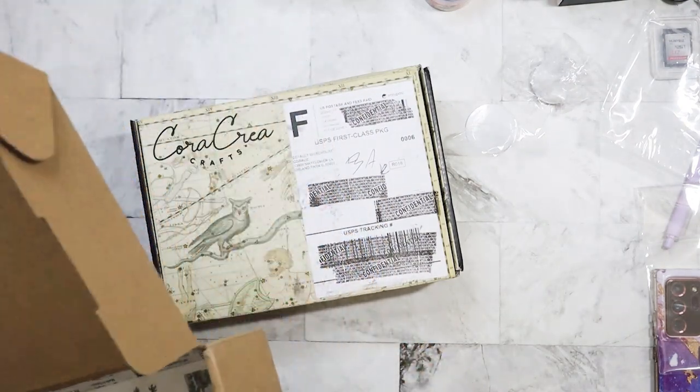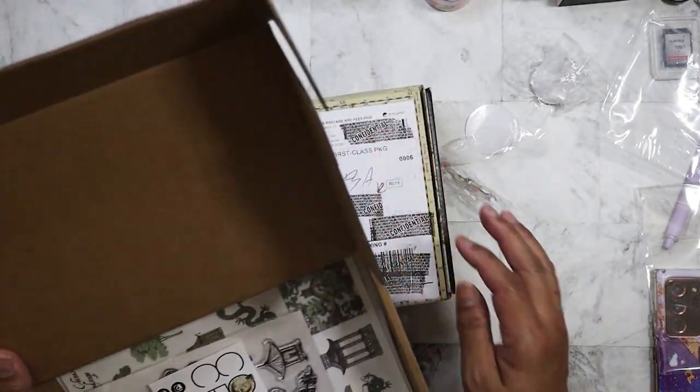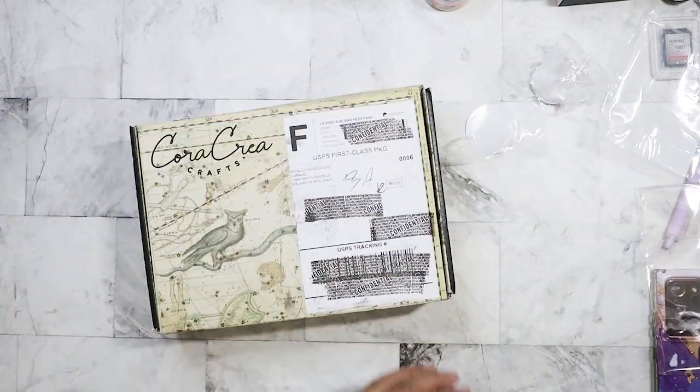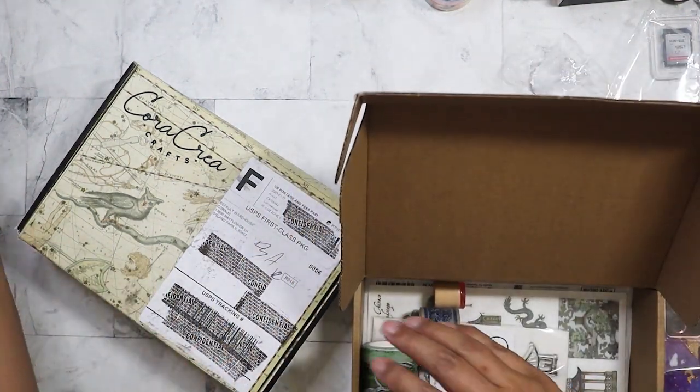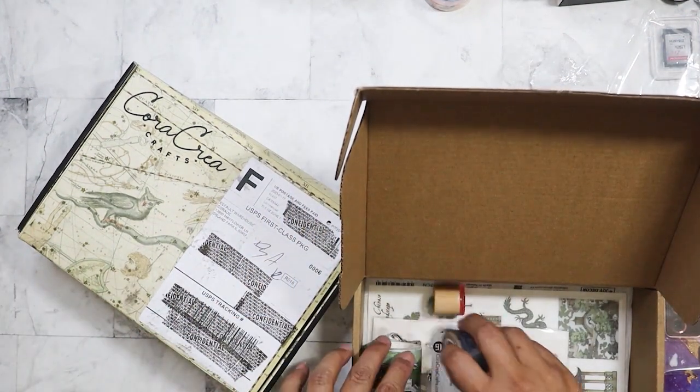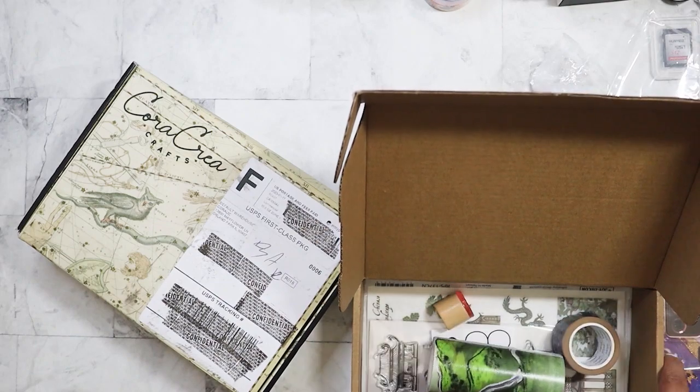Wait, am I missing a stamp? There's supposed to be three — what happened? Did I lose a stamp? Oh my God, I'm going to have to look for it. That is so weird. Oh, there it is — it was hidden.